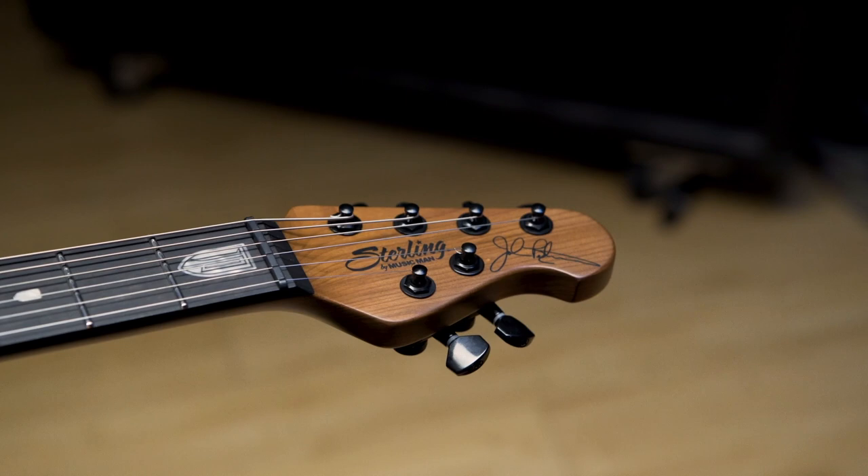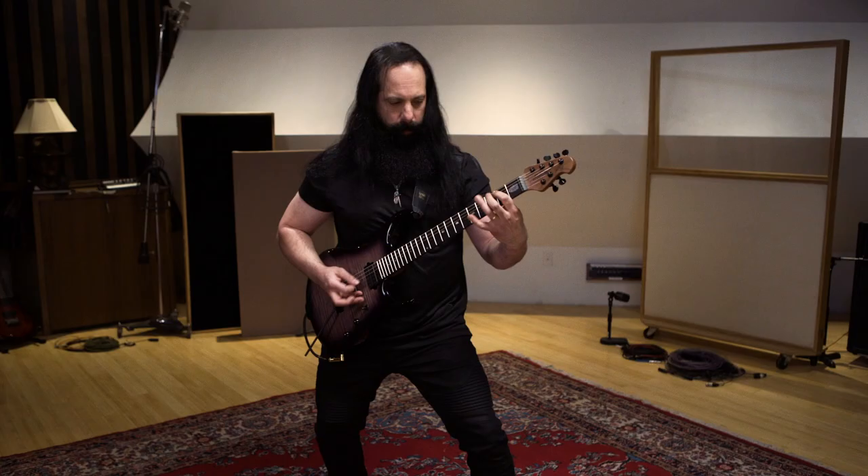This is a 6-string, but the guitar also comes in a 7-string, and I'm really excited for you guys to check it out.